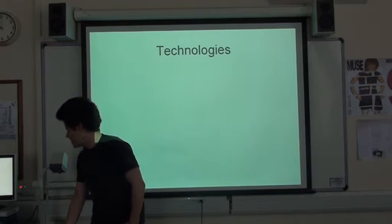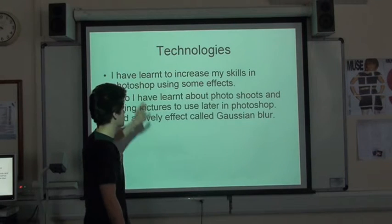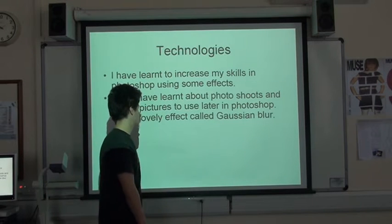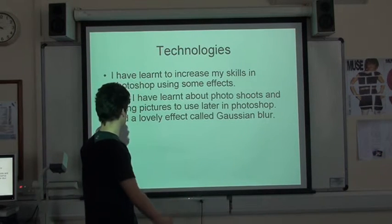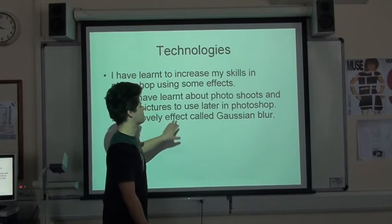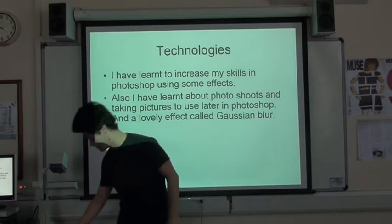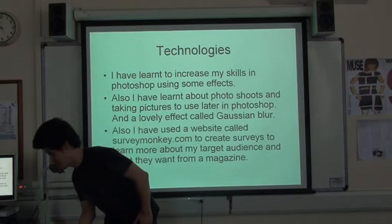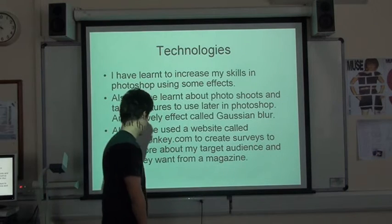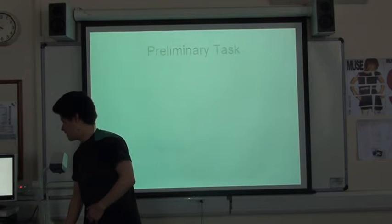Here are the technologies that I've learned about. I've increased my skills in Photoshop, as I could sort of use it before, and I've learned about photo shoots and what are good pictures to use. One of my favourite effects now is Gaussian blur, which was on the front page - it gives it a nice sort of dark feel but you can still see some light. I also used a website called SurveyMonkey to create surveys to learn more about my target audience and what they want from the magazine.